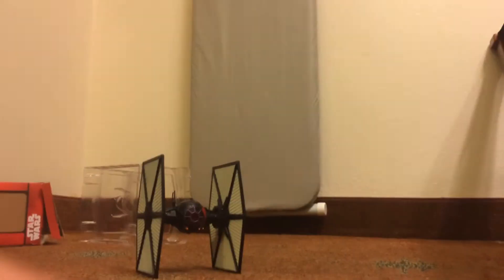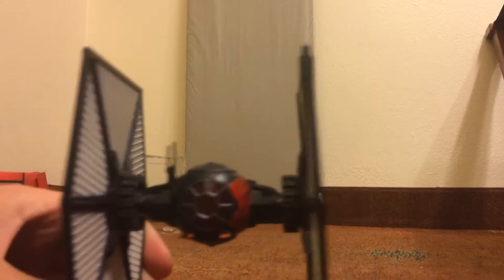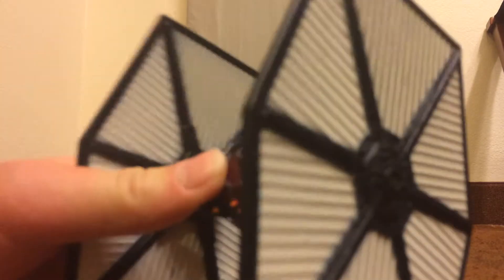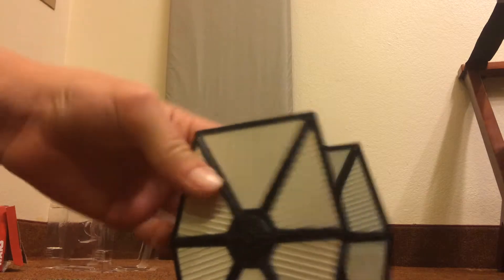So here it is. It's pretty heavy, and you can hear it making that sound because it's hard. But even though it's pretty heavy, it's still really cool.